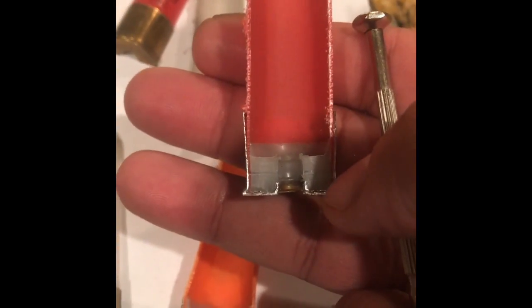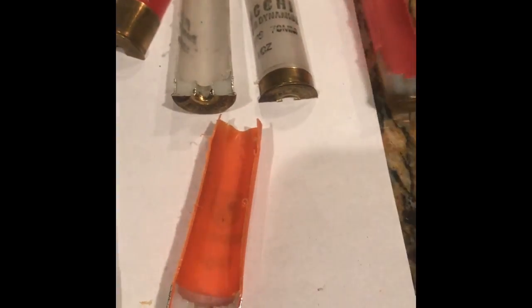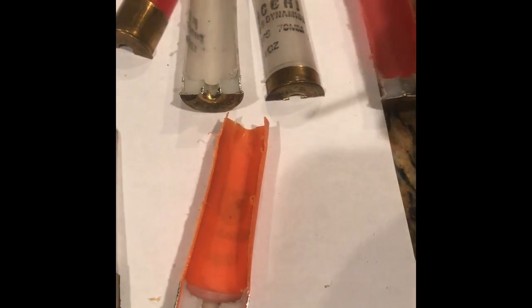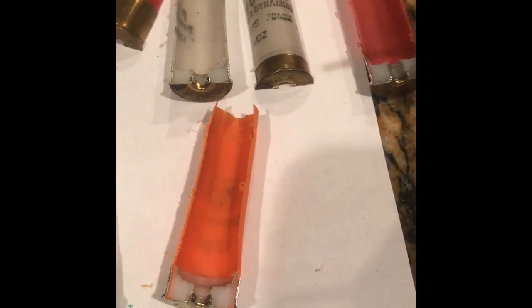This one here — I believe this is a Winchester I use for duck hunting — is a three-inch straight wall construction. You can see there's no taper. So that's pretty much it. I prefer straight wall for buckshot and slugs because I can get more powder, more velocity. And I tend to reload taper hulls for my clay shooting.